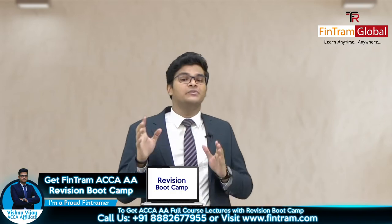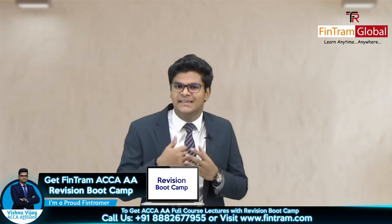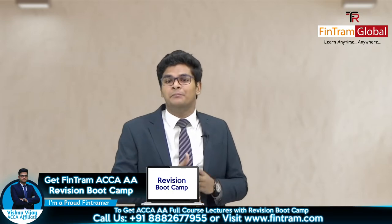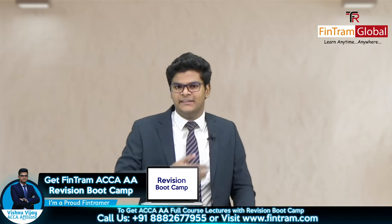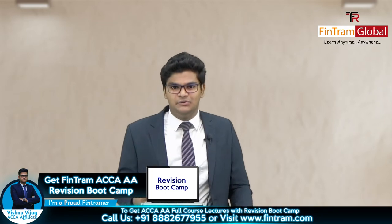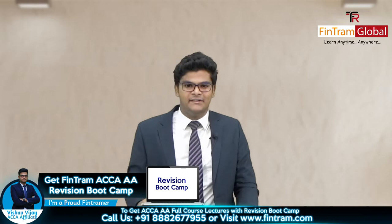And then we also have the AA Revision Bootcamp, where we revise through the key examinable areas of Audit and Assurance. We have also practiced a lot of exam standard questions as well as past paper questions, where I've pointed out all the exam tips and tricks that you can use, as well as the exam techniques that you can adopt when writing your exam work.